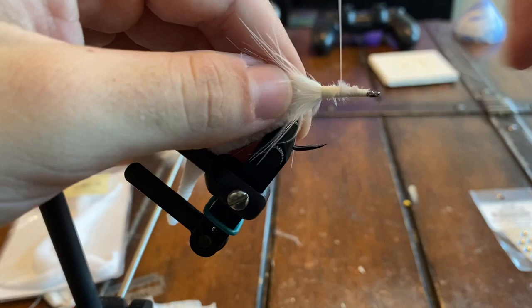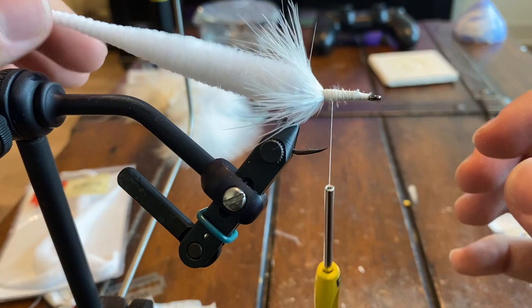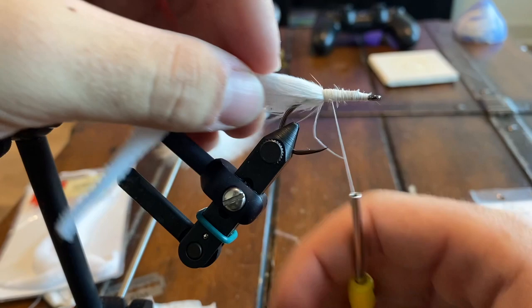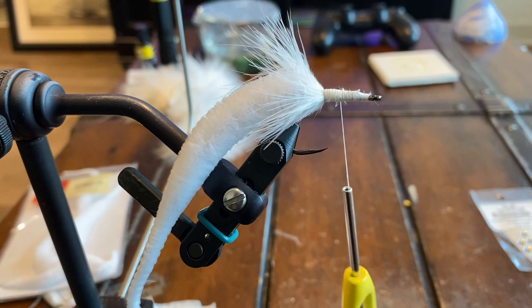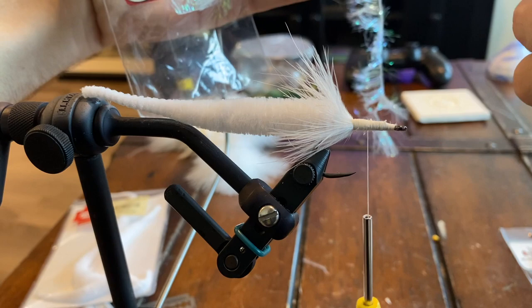From here, if you want to make a shorter fly — usually with these longer tails people only make the head to about there — it just depends how big you want the head to be. It really comes down to preference and what type of fish you'll be going after and what bait you're trying to mimic. For us, we're probably going to go to right about almost the midway point. We're going to grab our palmer chenille and eyeball about how long a piece you need to cut for how big a head you want.